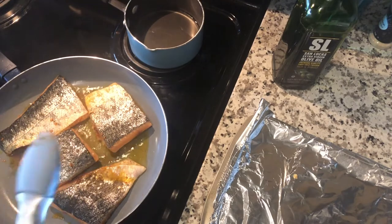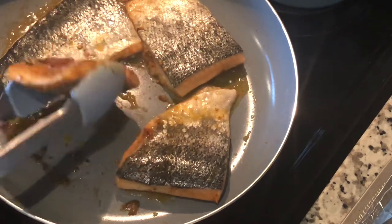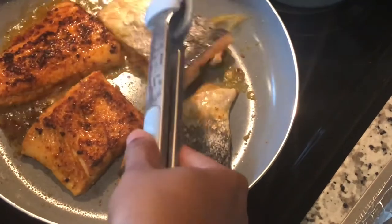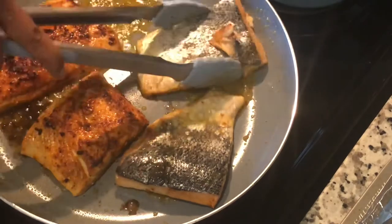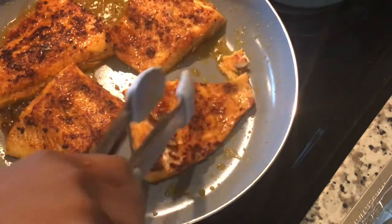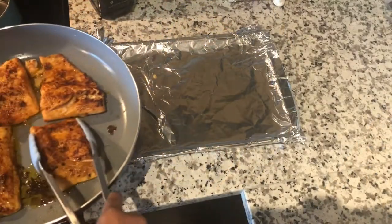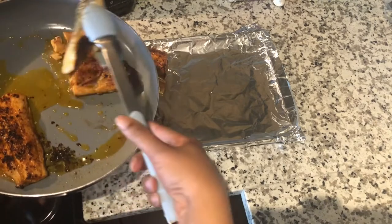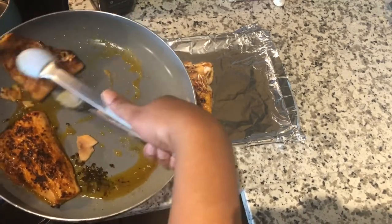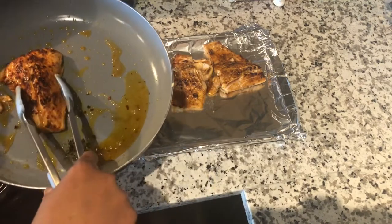It's perfect. So it is now time to flip the salmon — there goes a good one, there goes another good one, here comes this little slippery sucker. I let it cook just a little bit on the skin side as well. Nothing is more delicious than crunchy salmon skin. Now I'm going to place each one on a covered baking sheet with aluminum foil — I recommend it for easy cleanup.